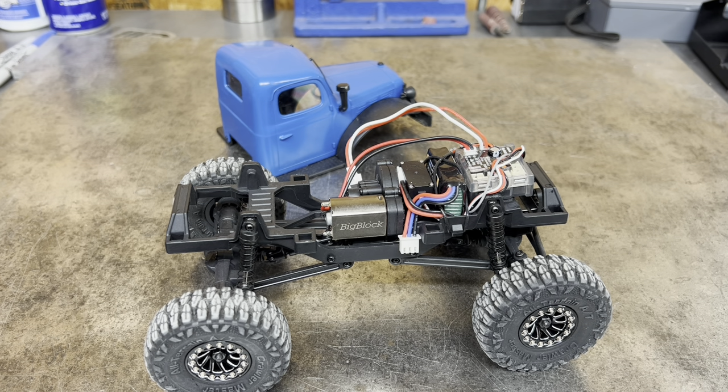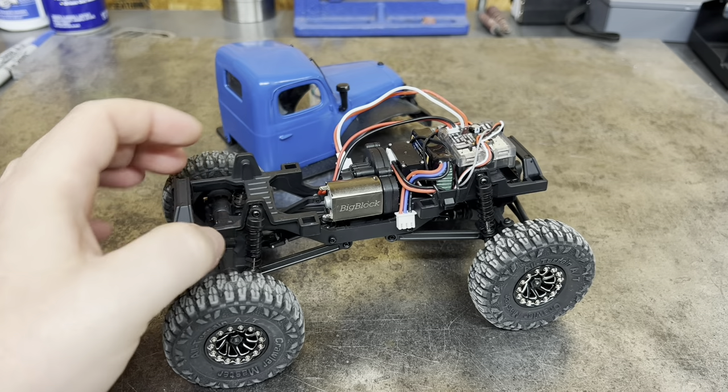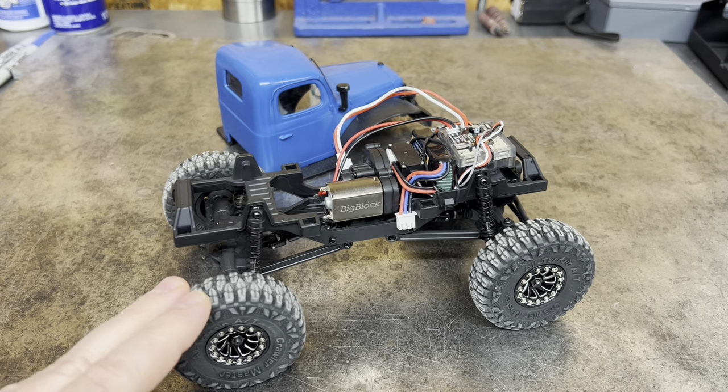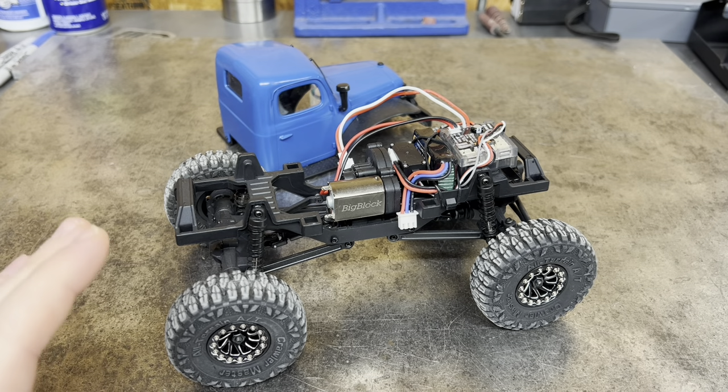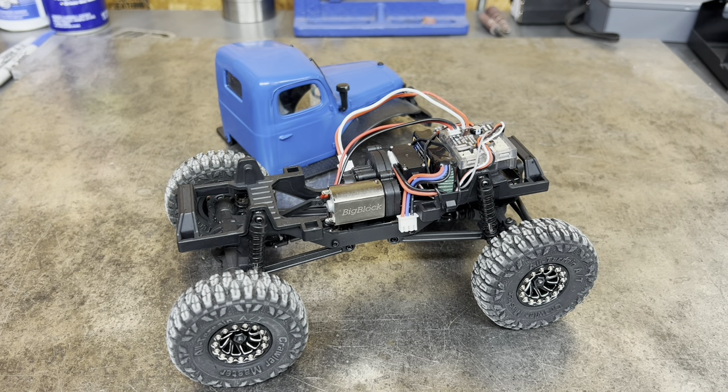I just wanted something that was a good medium. I know there's other people out there that have already went over this, that's why I didn't feel like I needed to do an in-depth on it. But it checked all the boxes for me. So if you're looking for a motor that's not like the FCX or the FMS speed motor — which is overkill for a truck with this small wheel and tire on it — the big block gives you just enough more top speed, but also continues to allow you to do that good slow crawl.